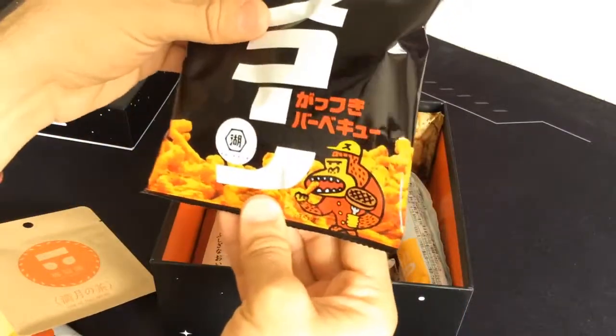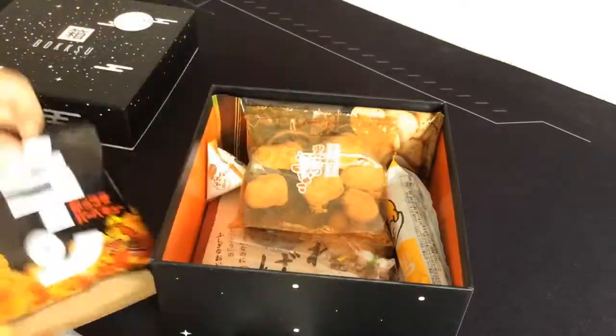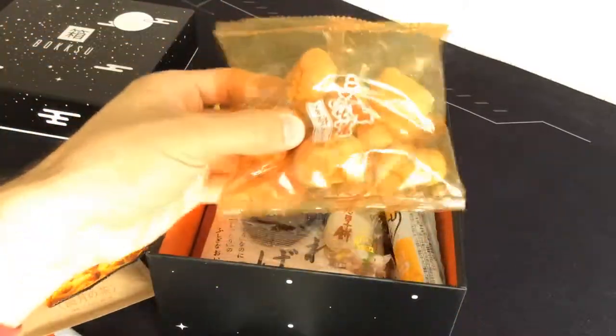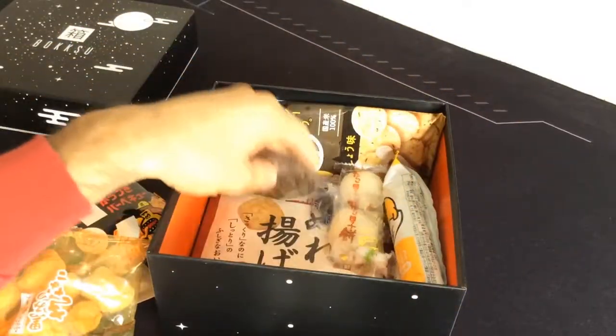Here's the spicy stuff we just saw beforehand — the barbecue flavor, spicy stuff. And all these, I don't know what these are, but they look like they've got kick to them. Just looking at the packaging, it's like the flavor is just searing through the package, which is crazy.